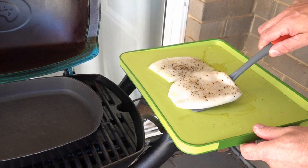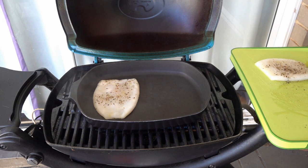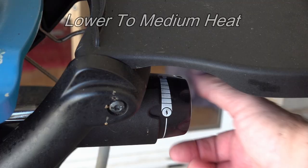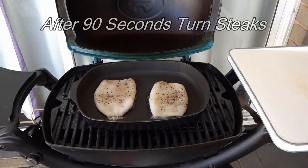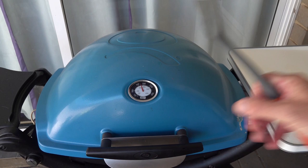Now our pan's heated up, we're going to put our squid steaks in and we're going to cook them for around one and a half minutes on each side — so that's three minutes total. And now they're done, so we're just going to take them off and set them to one side.